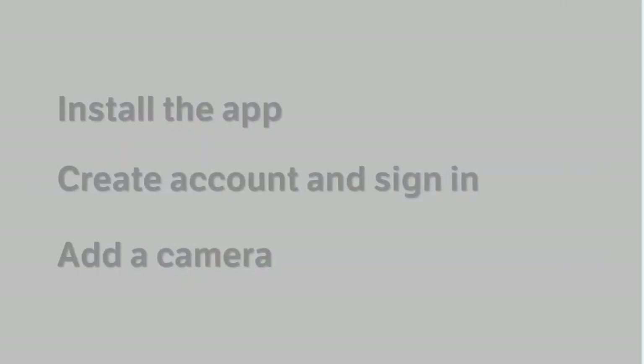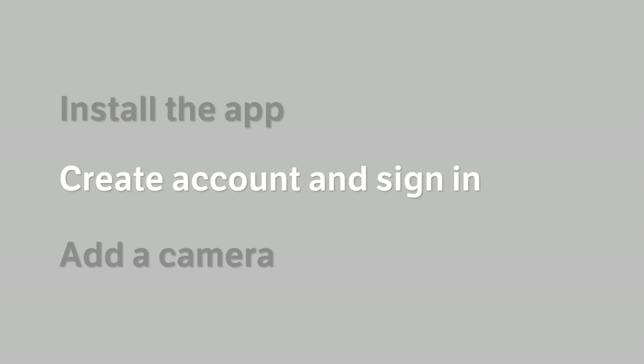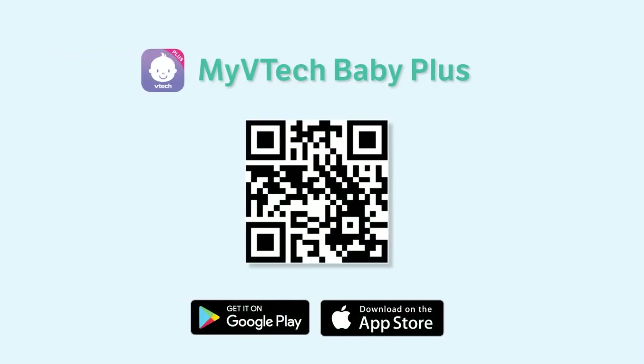Here we will walk you through how to install the app, create an account and sign in, and add a camera. First, you will need to locate the app. You may scan the QR code displayed here, or search My VTech Baby Plus in your app store, then download the app.